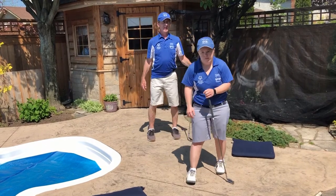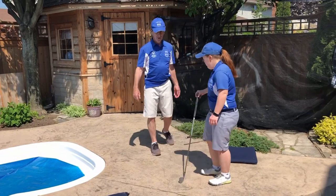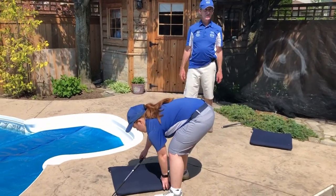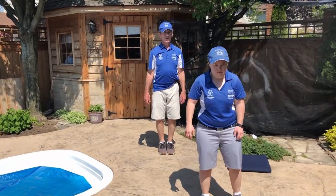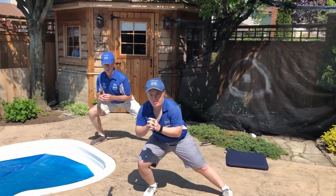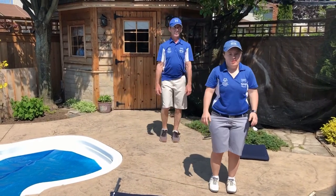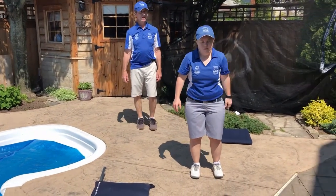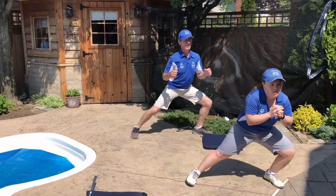The next one, we don't need our golf clubs. We're going to do a lunge to the side. We're going to start with the right knee, pull it up to our chest, and lunge to the right: one, two, three. Now switch sides — lunge to the left, grab our left knee, pull it up: one, two, three.